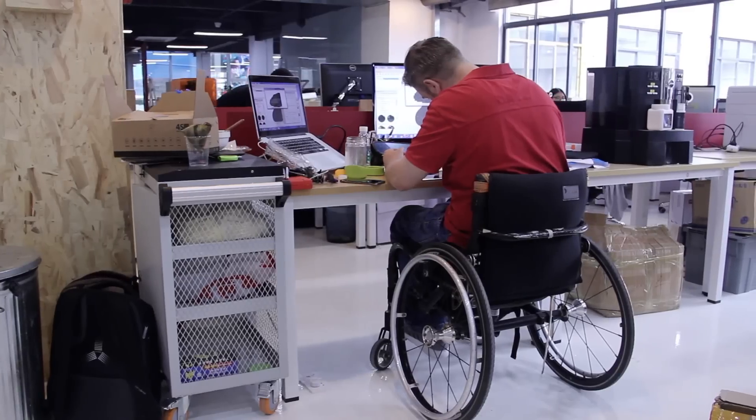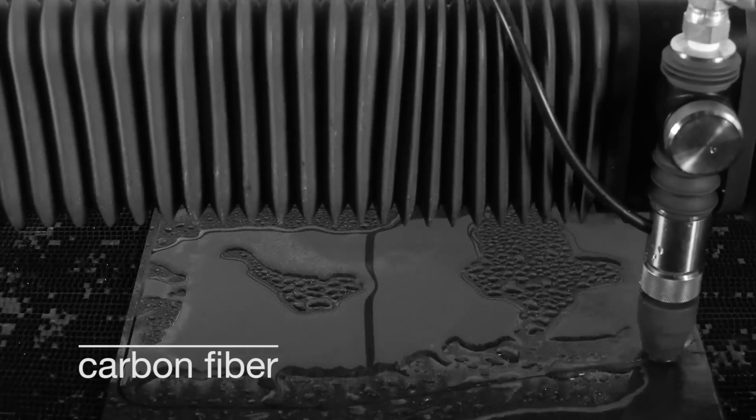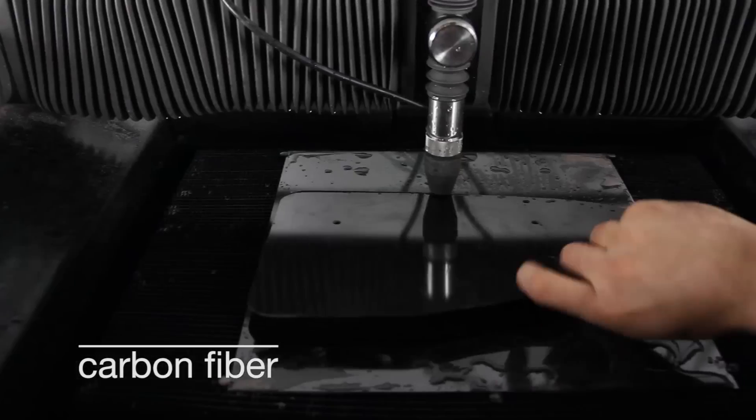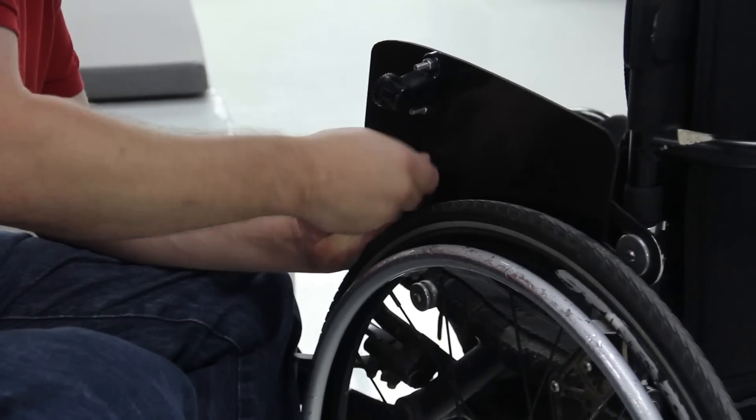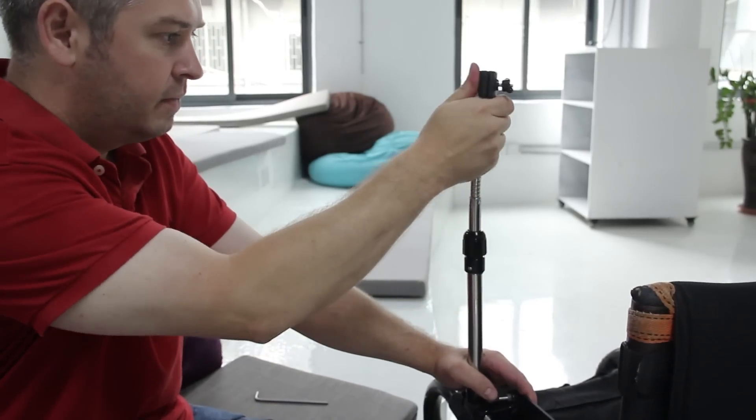As an industrial designer, I've used a variety of desktop fabrication tools, but they tend to be very limited by the durability of the materials you can use on those machines. With a desktop water jet, we can go from design to component to fitting that component and testing within a couple of hours. That's an incredibly powerful tool.